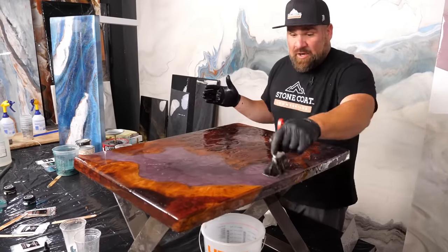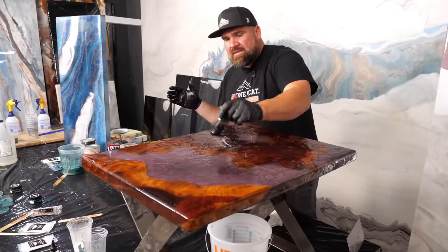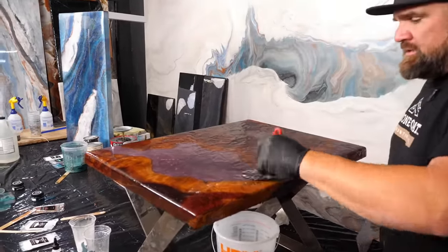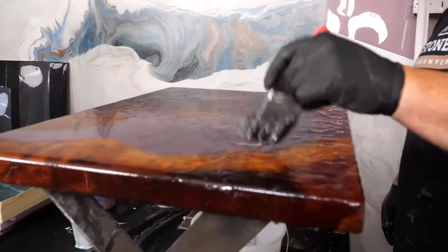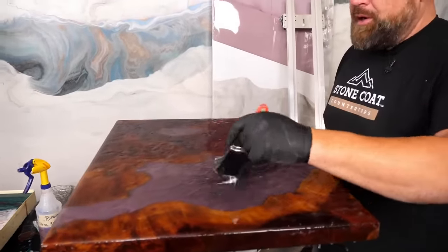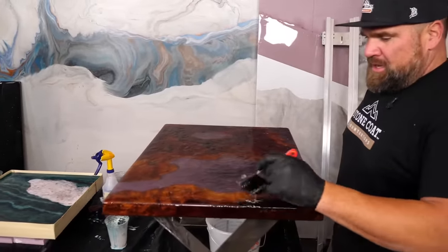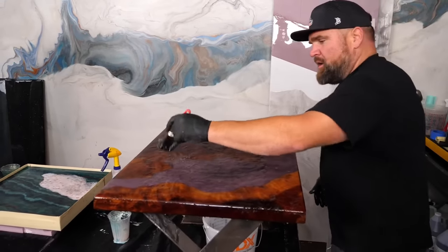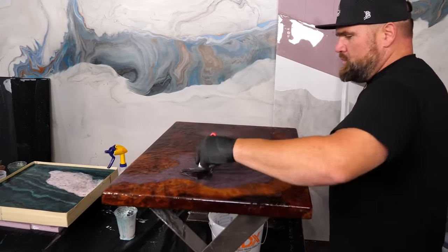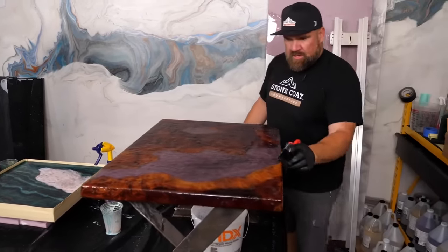That clear coat also brings the surface back to being food safe. That's a crucial aspect of Stone Coat Epoxy — this stuff is not only easy to use and enjoyable, it's safe. You don't want to put chicken breasts on epoxy that is not food safe. Cheap overseas epoxy — don't use it for your countertops. You will regret it.